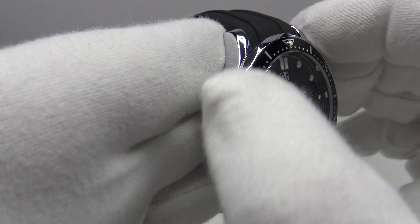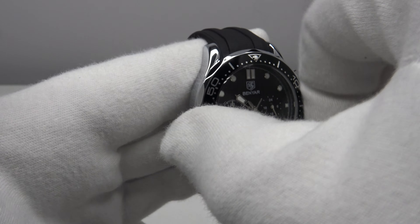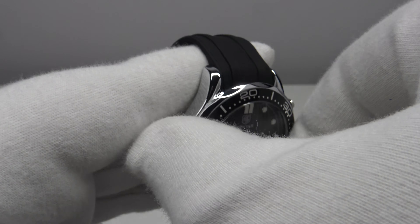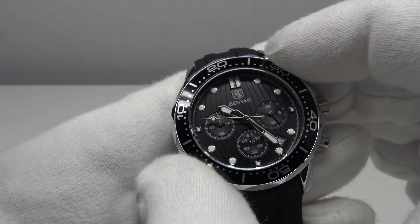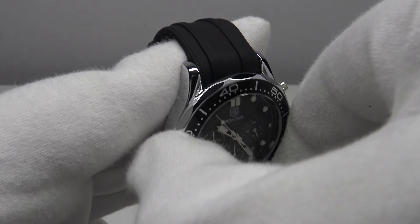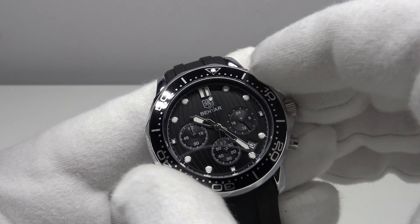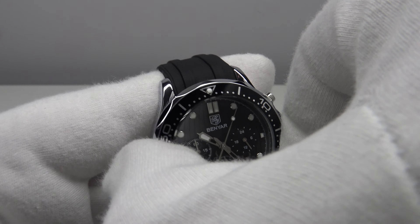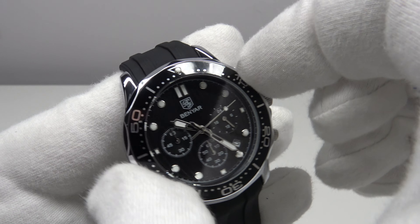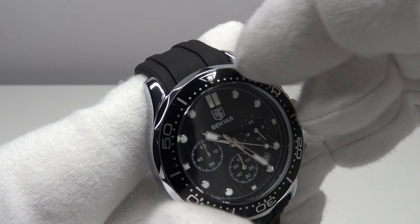With regards to the bezel, the mirror polishing is very well finished in the Omega Speedmaster style with the flats on it. It's a 60-click unidirectional bezel with loud clicks. However, there is lateral play side-to-side and significant back play in the bezel action — it feels sloppy. When you bring the triangle and lume pip to 12 o'clock to align with the index, there is significant back play visible.